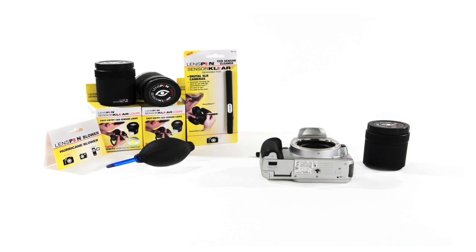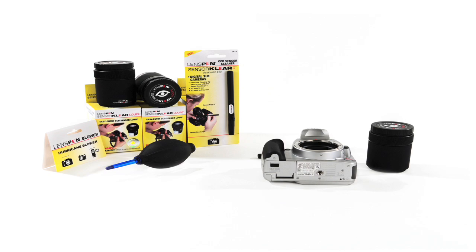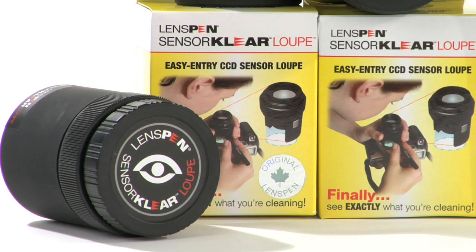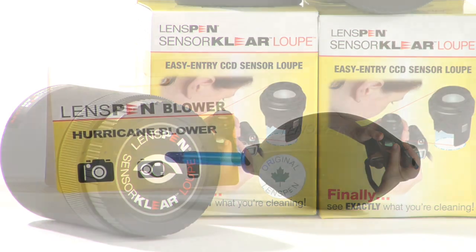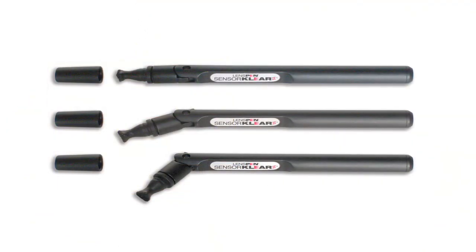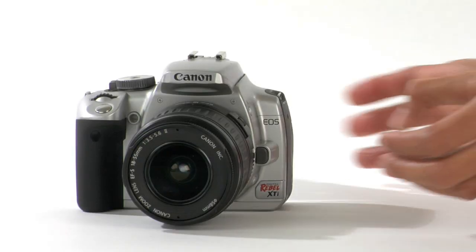The Sensor Clear System. Here are all the tools you will need for cleaning: the Lens Pen Sensor Clear Loop, the Lens Pen Hurricane Blower, and the Lens Pen Sensor Clear 2. Here are the steps to follow.